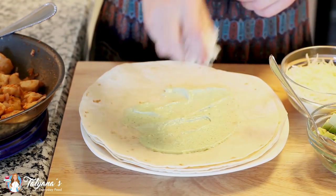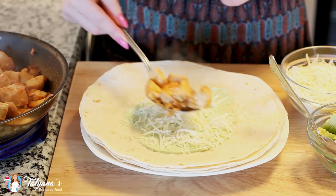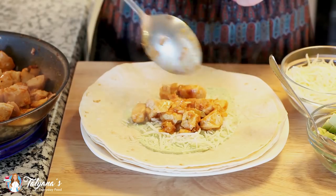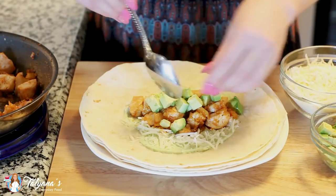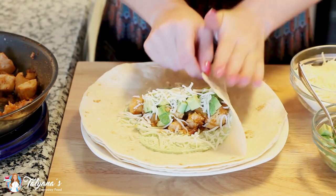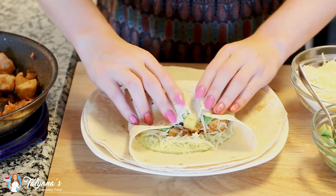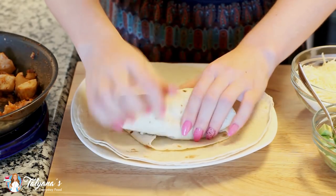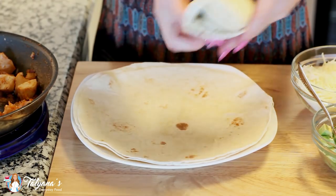Next I'm going to add a nice generous amount of mozzarella cheese, then add on my chicken, and add some avocado to the top. I love adding avocado into burritos — my favorite ingredient. Sprinkle some more over the top, then fold this all together. You'll want to fold the sides over first, just like that. Then assemble the rest of the burritos.